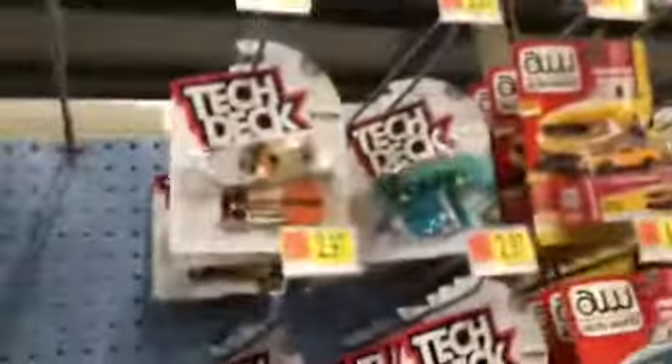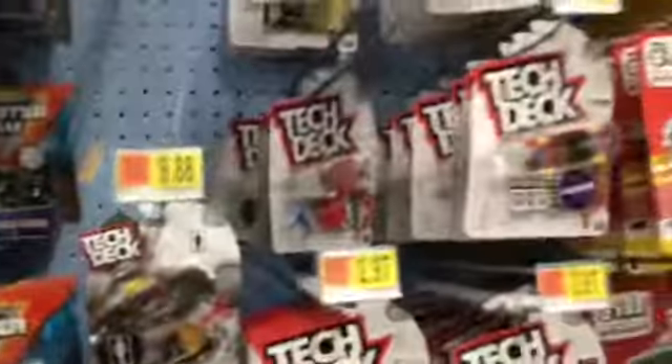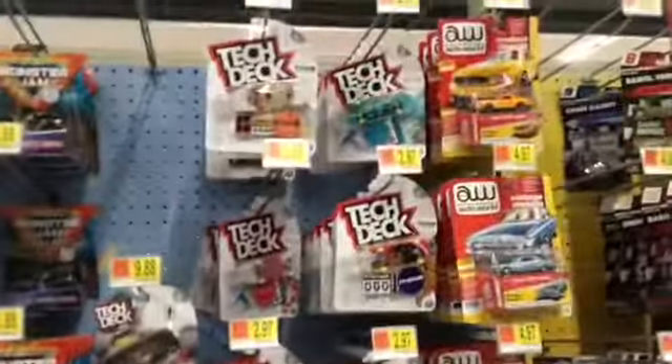I bought most of them online because it's really pretty cheap. So stuff that I got — the ones I got here, the ones I got in the store. The other one they got out here. There's a tech deck selection here in the store.